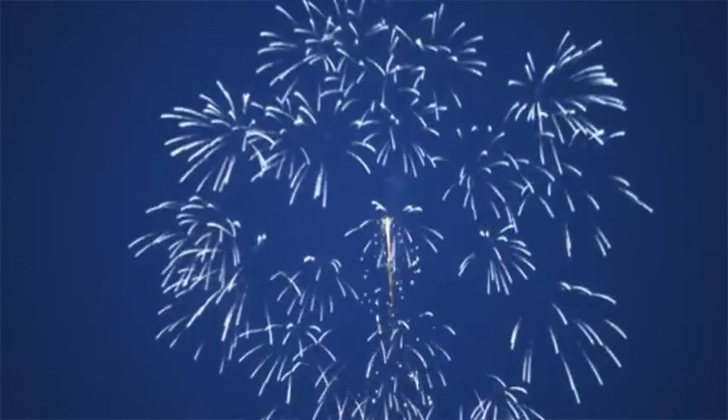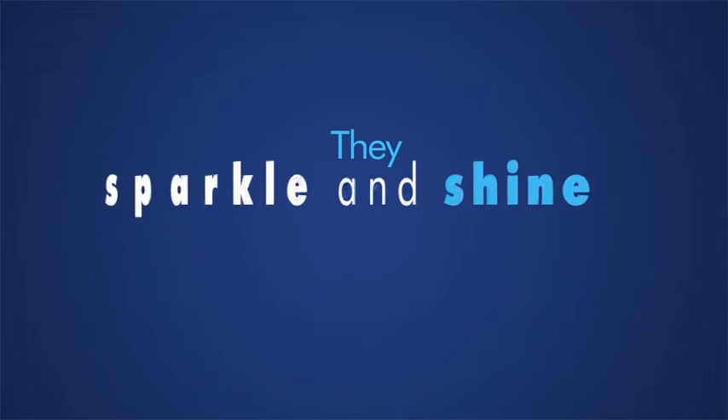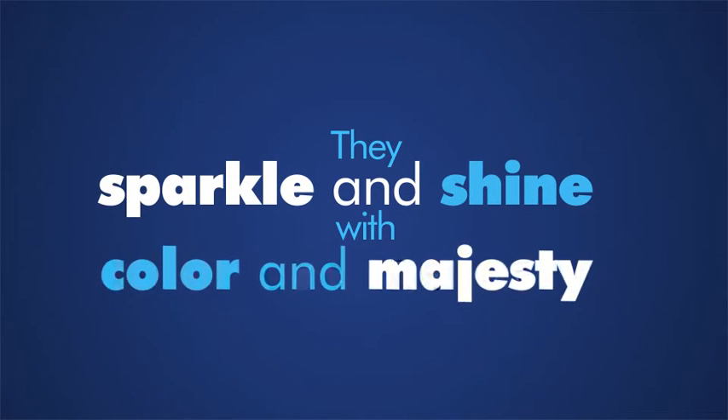Done wrong, they're going to look like a picture of a UFO in the sky. Done right, however, they sparkle and shine with color and majesty.